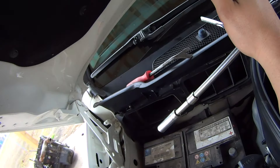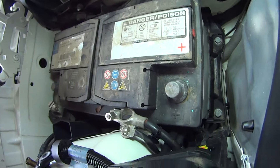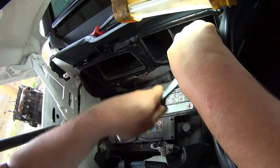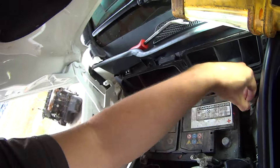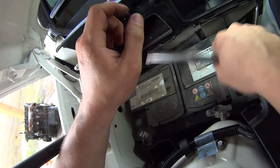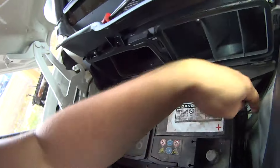Take a 13mm socket and a rather long extension and remove those two battery hold down bolts. Now remove the battery hold down plate.